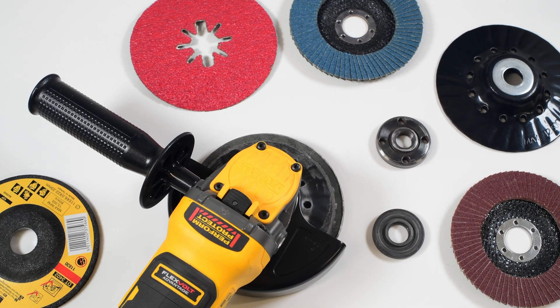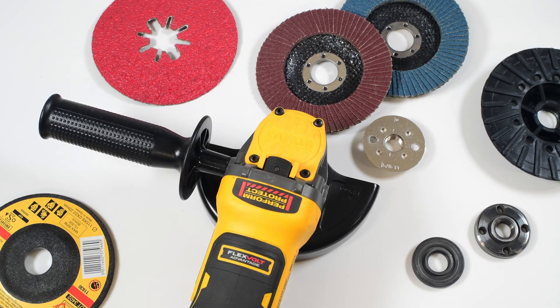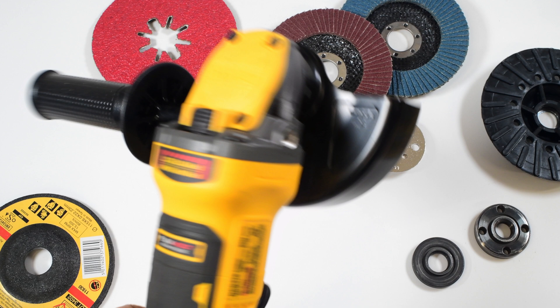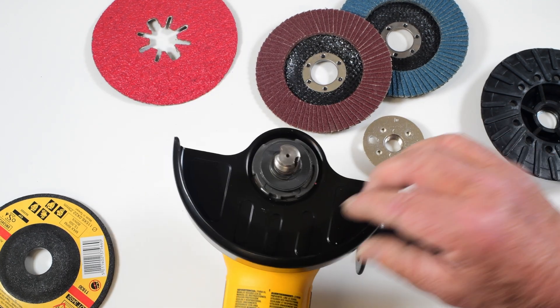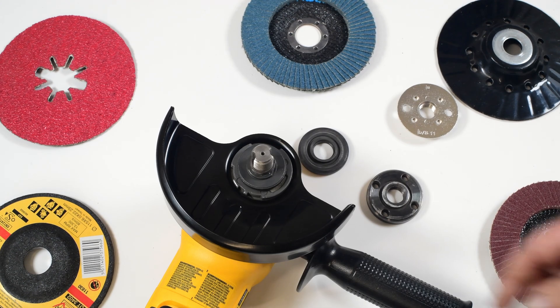In this video I'm going to show you how to change the wheels on an angle grinder. First a little nomenclature. Obviously this is an angle grinder with a guard. This is called the spindle. You can see we have a variety of different wheels and discs.